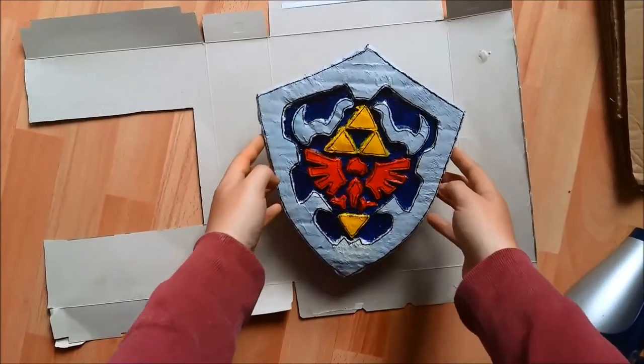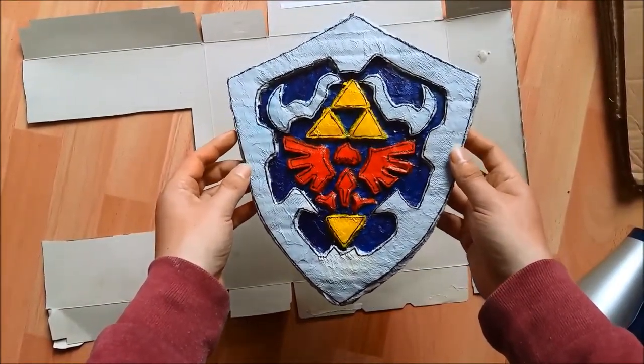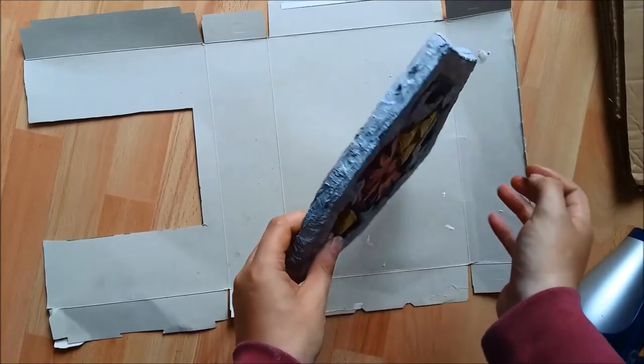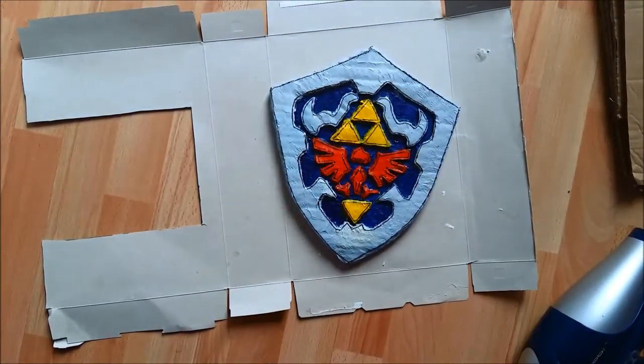Just an extra point — I've now added some black accents around each part just to make them stand out a little bit more on the edges. I think that helps it look a bit more three-dimensional. Thanks for watching, bye bye!